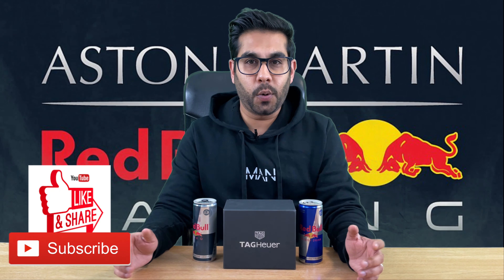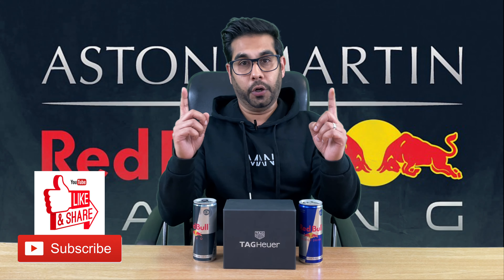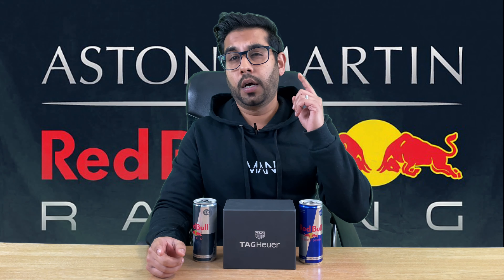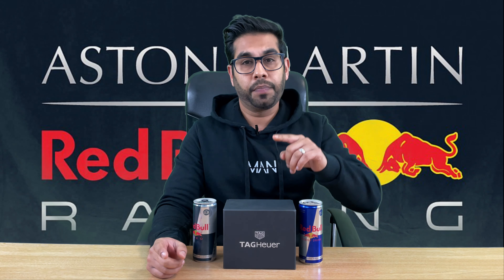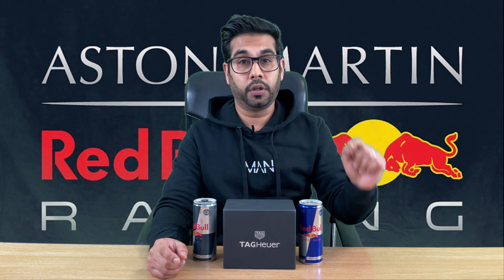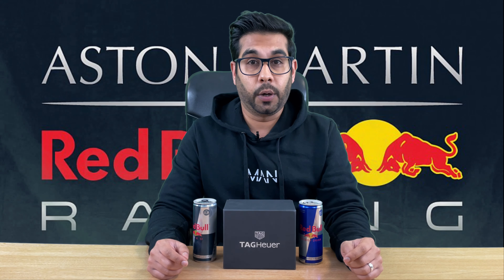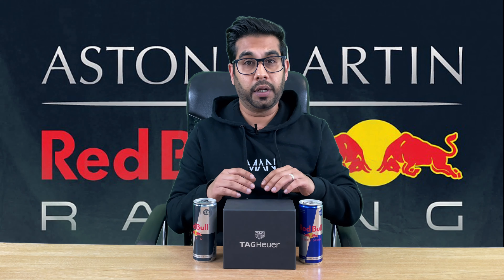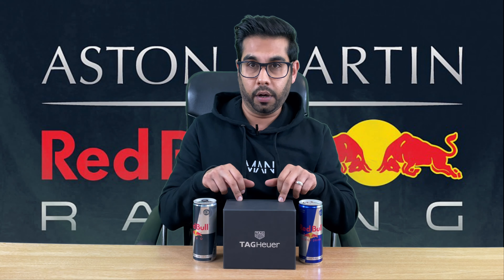Hi guys and welcome to Bobsy Bounce. It's Bobsy with another watch video. So we did a watch video a couple of months ago on a Rolex Submariner 114060. If you want to check that video out, you can click on the tag up here. Following that video doing pretty well, we decided we're going to do a follow-up with the Tag Heuer review.